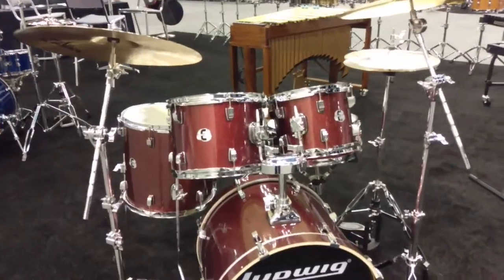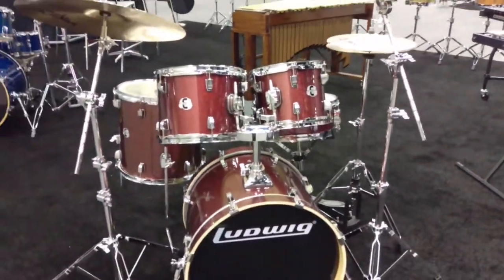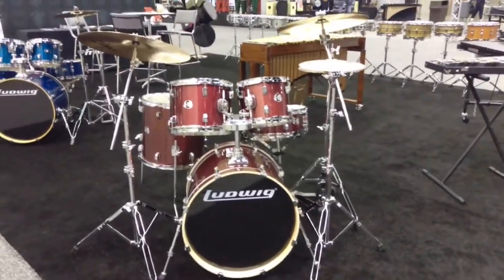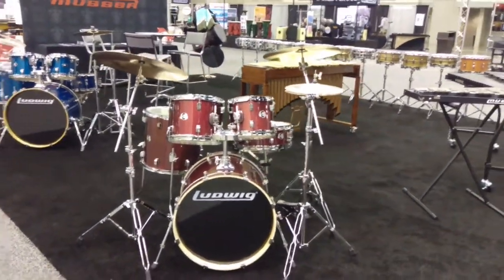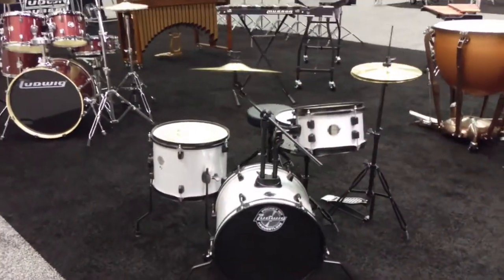Here is our Element Evolution outfit, which this one is a 20-inch bass with 10, 12, and 14-inch toms in red sparkle. And then of course the popular pocket kit, which you see here.